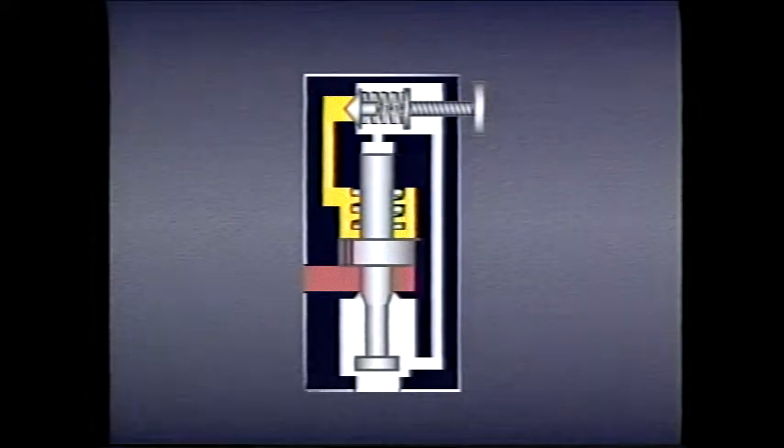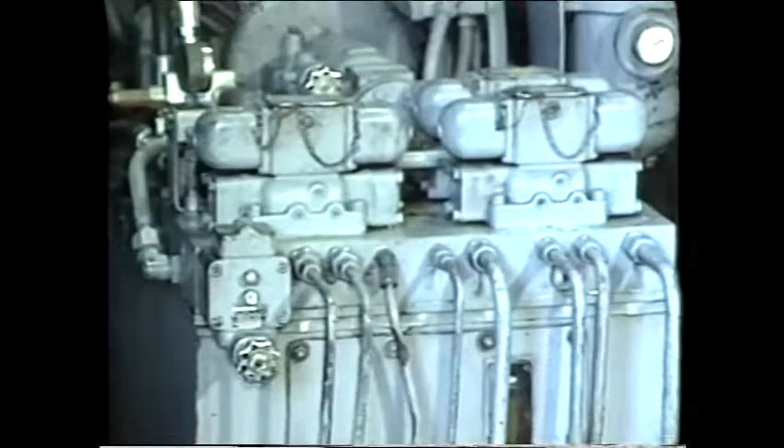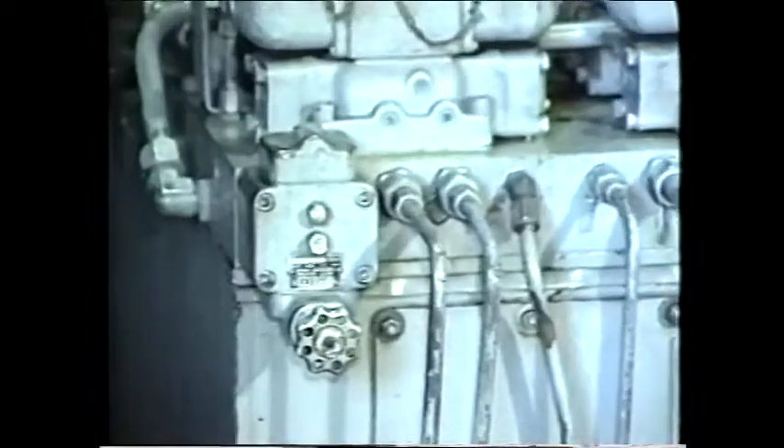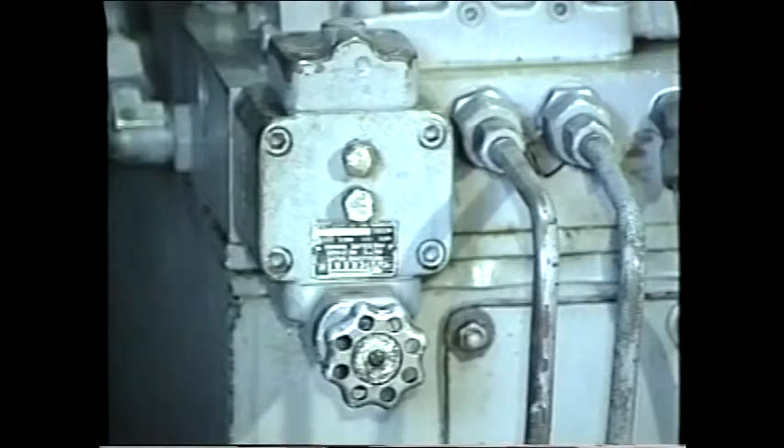Pressure developed by the pilot valve stabilizes pressure at the main valve spool. As a result, both early cracking pressure and high override are reduced to a minimum. To understand more clearly how pilot-operated pressure control valves work, let's take a close look at a pilot-operated relief valve.